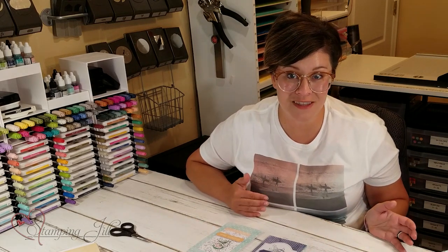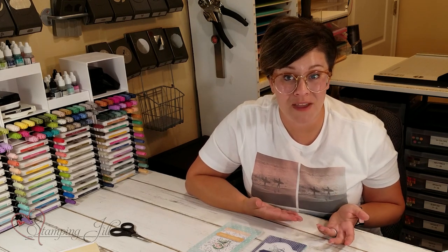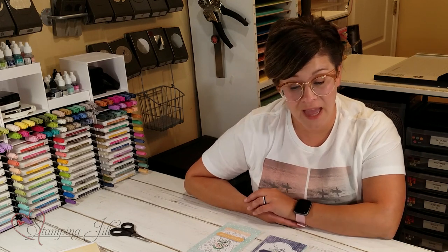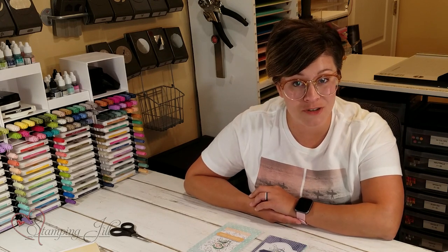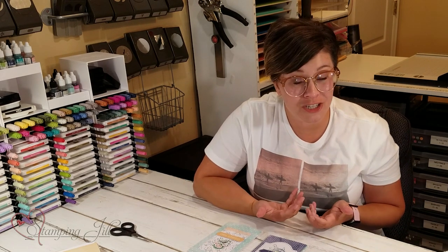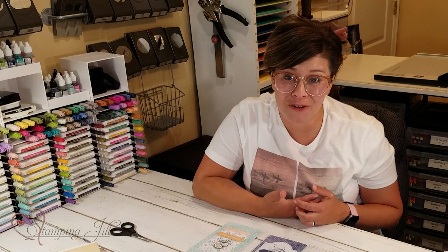I have 20 different cards that I made using this card pack, and we wanted to make it easy for you to make these 20 cards as well. If you order from us the Hand-Penned Memories and More card pack as well as the cards and envelopes, we will send you a PDF showing you all of the layouts for the cards I've made. That makes it super easy to recreate them — a quick way to replenish your card supply. I love the color combination in this card pack; it's super fun and great for spring and summer.